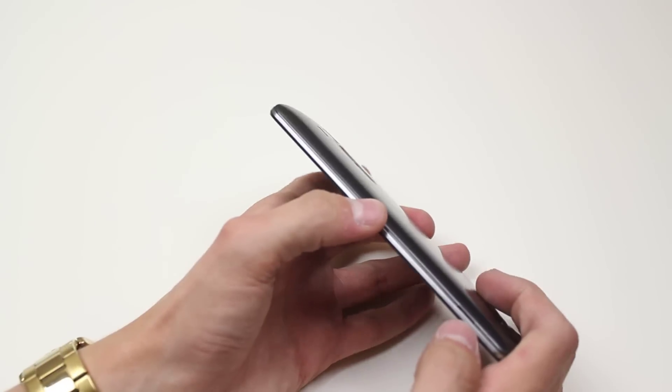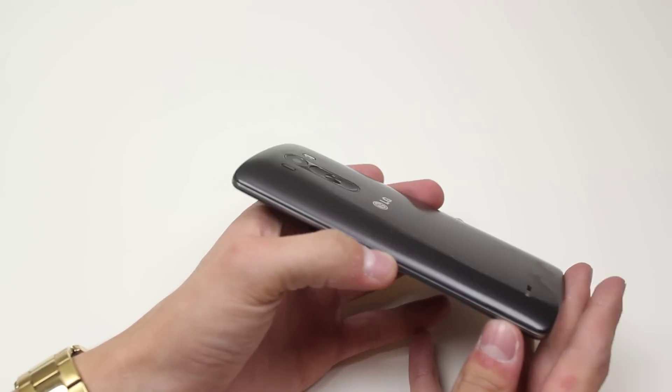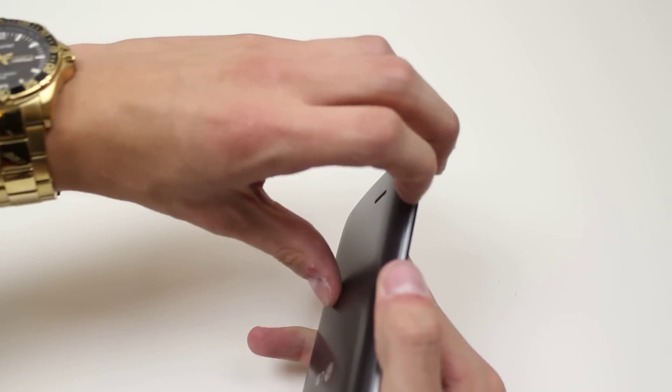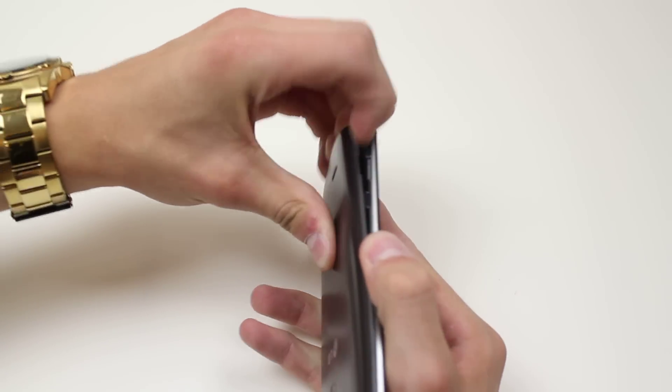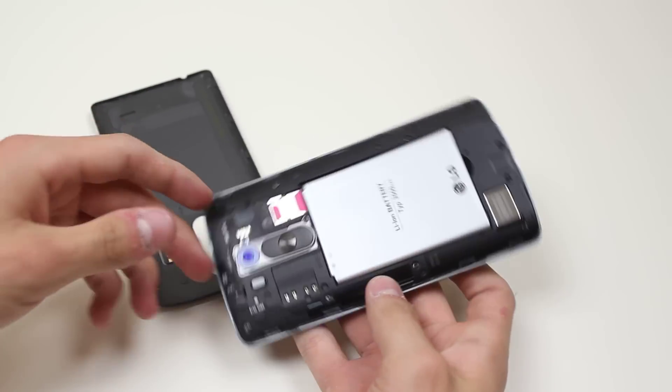LG have included a small area on the device's right hand side where you can get your nail in and pry the back away from the spine. So I'm going to go ahead, put my nail in, pull away and you'll see that it starts to open up - thread your fingers around the side and it pops off very easily.